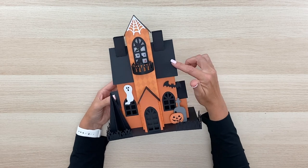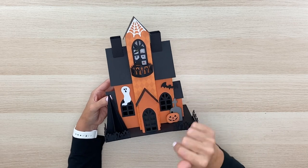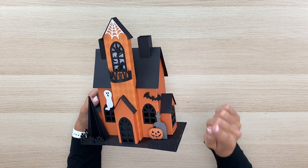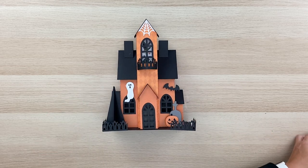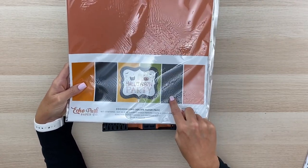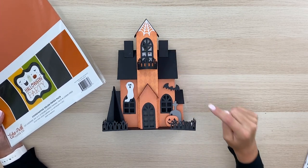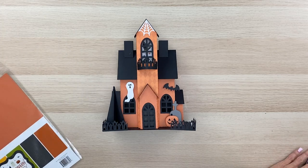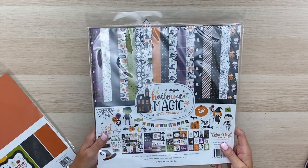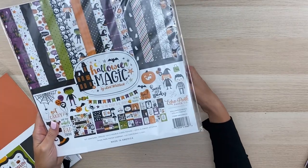Let me tell you a little bit about the papers I've used. I've used a solid black cardstock, probably about an 80-pound cover, for the roof, fence, window casings, bottom, and tree. For the solid orange, it's a double-sided cardstock from an Echo Park paper collection called Halloween Party — orange on one side and black on the other, so when you look inside the windows you can see it's black inside. There's also a harlequin pattern on the outside with cute little witch hats showing through, from my Halloween Magic collection designed for Echo Park, new for fall 2021.